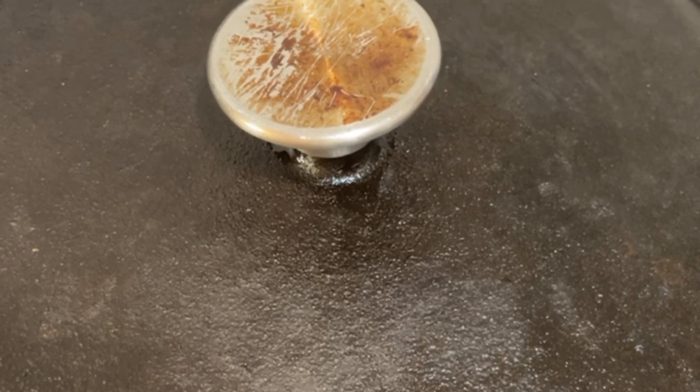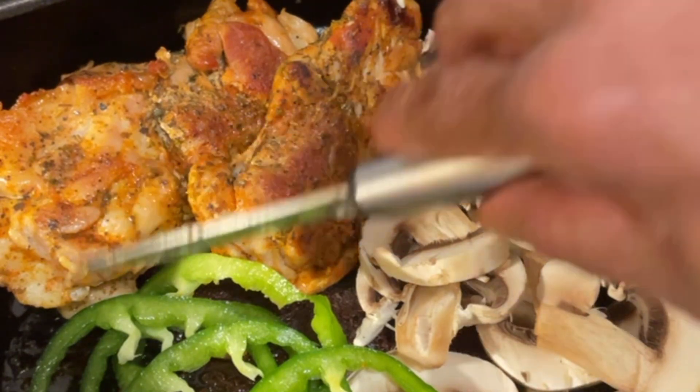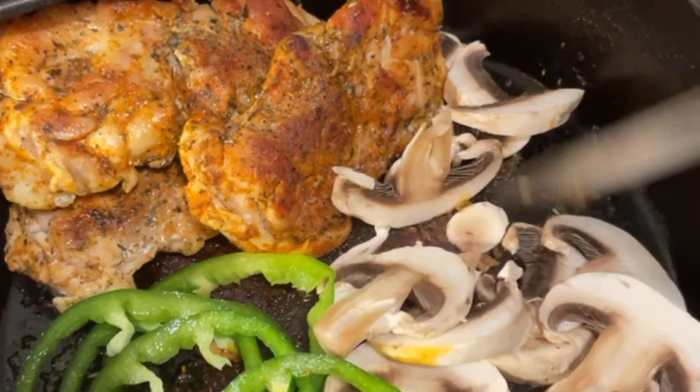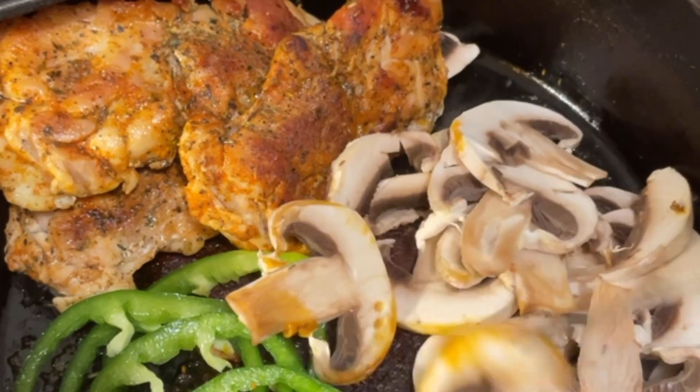Our thighs are ready — nice and juicy — and we're just gonna top them off with some mushrooms and some peppers, and we'll make our sandwich.